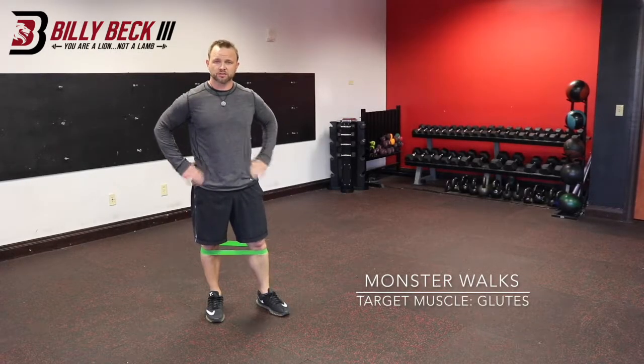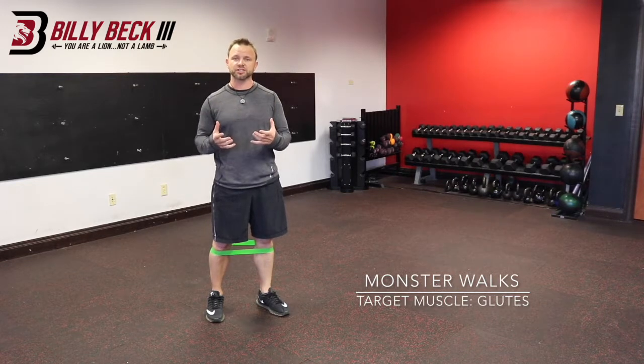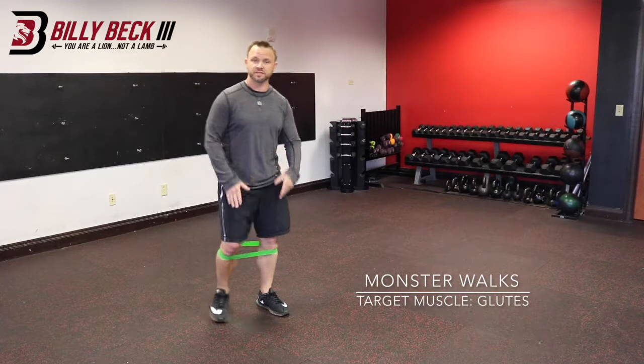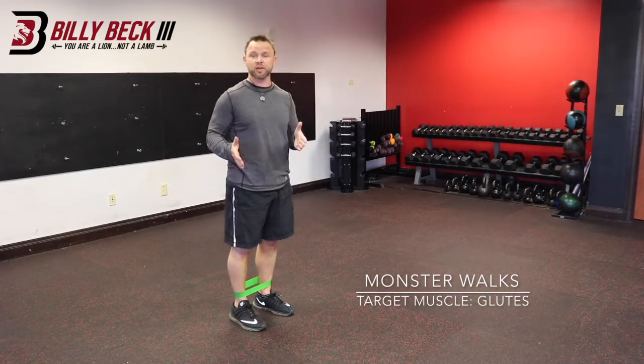This is monster walks. Notice I have a band right below my knees. If someone has knee challenges, then place the band there. If you don't and you want greater resistance, then you will move the band right above the ankle.